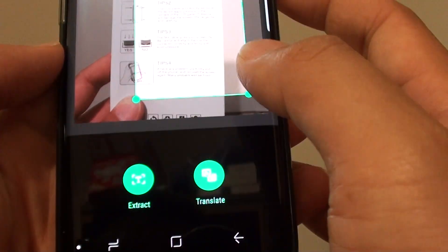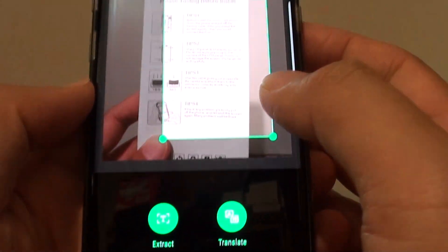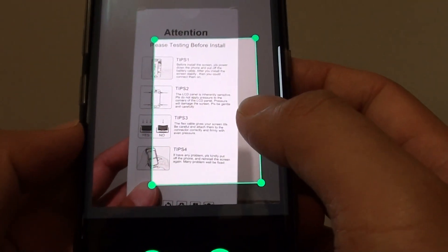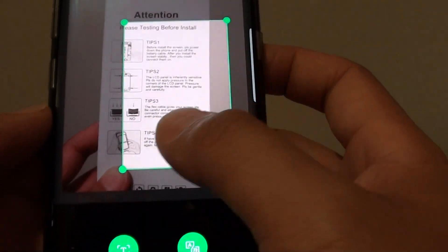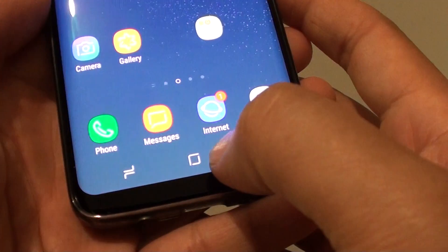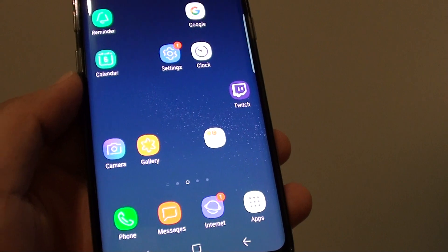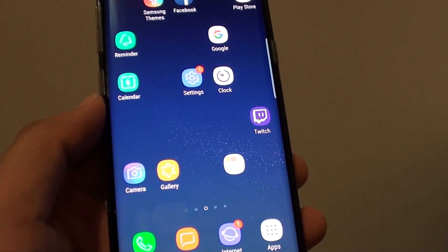That's how you can extract text from hard paper using the camera on your Samsung Galaxy S8. This can potentially save you a lot of time typing it out, so using this extraction method you should be able to improve your productivity. Tap the home key to go back to your home screen. Thank you for watching — please subscribe to my channel for more videos.